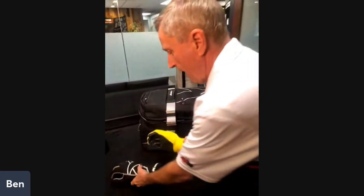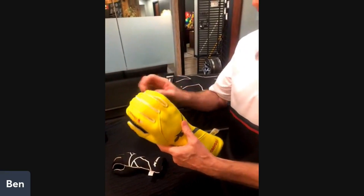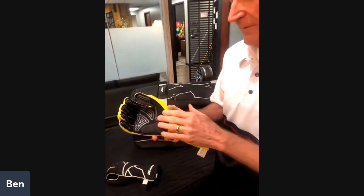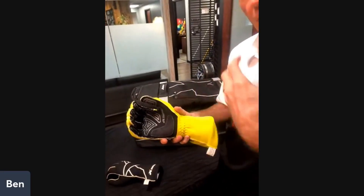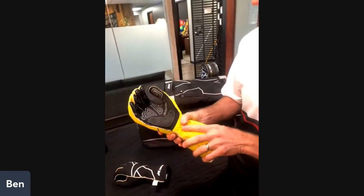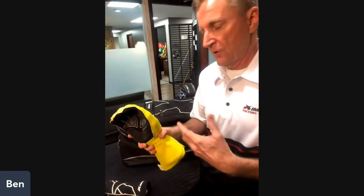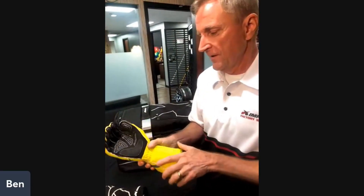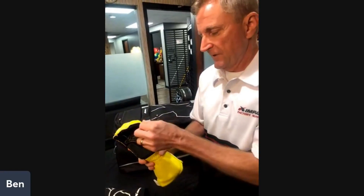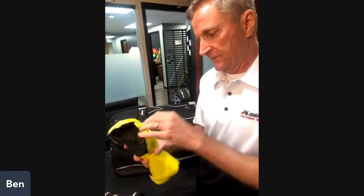From there we go to our Alpha glove — this is our top-of-the-line glove. It's externally stitched and has silicone embossed fingertips for increased grip and very light tactile feel, so the driver-vehicle interface is greatly enhanced. Anytime we talk about performance driving, that connectivity and interface between the driver and the vehicle is really critical — the better feel you have, the better control you have, and the better your driving is going to be.